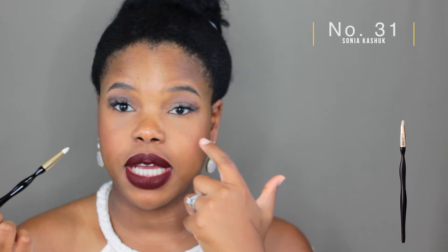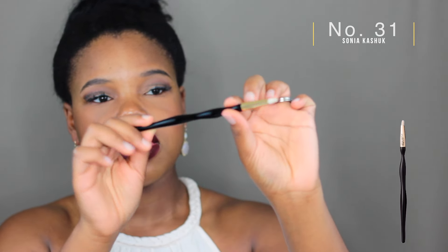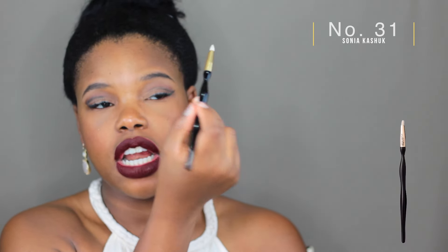Next we're moving on to the pencil brush. Again from Sonia Kashuk — this is the number 31 brush. It's a pointed pencil brush with incredibly soft bristles. A lot of pencil brushes are too harsh for my lower lash line and make my eyes water, but this one doesn't do that. It's awesome for placing product and diffusing your lash line if you want to smoke it out. Another thing I love about Sonia Kashuk brushes is the nice dip in the handles, so you can comfortably grip it — it's more ergonomically correct and easy to control your movements.